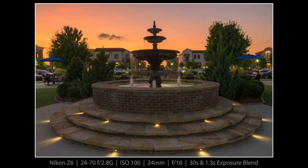What a beautiful night it was at Cambridge Square. I just loved that fountain and enjoyed my time there.